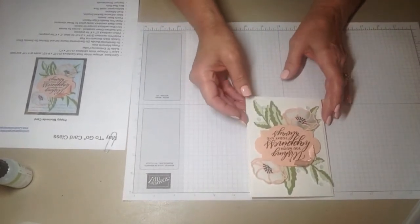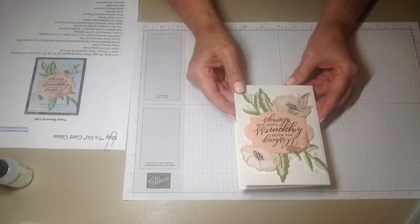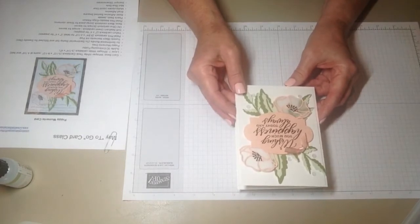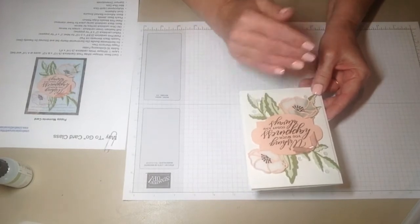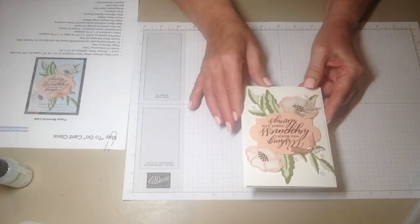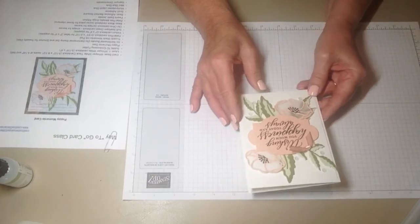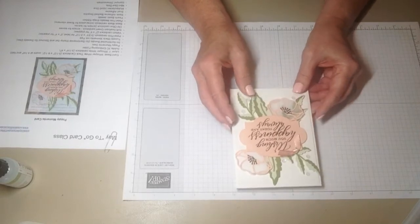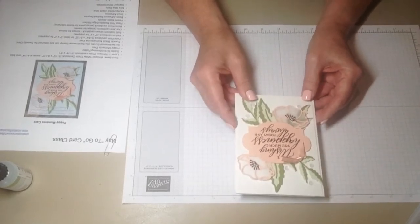In our May to Go card class, our virtual class this month, I decided to focus on using that So Sentimental bundle. Just a heads up — all the materials I'm using on the card today will be in the new upcoming catalog, so these are items carrying over, which is great news. So let's get started with the card.